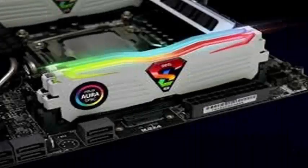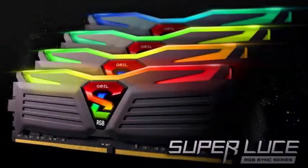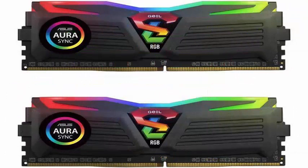Geil announced that its Super Luce RGB Sync DDR4 memory kits are now compatible with most lighting control applications on the motherboard, and allow part of the software to be installed on different manufacturers' boards.